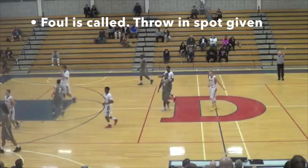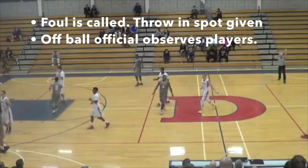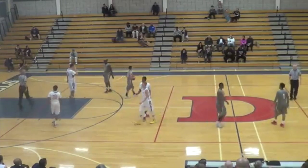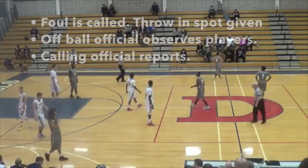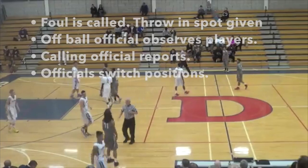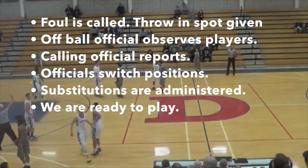Trail calls a foul. In this instance, we're going to switch. The trail is going to go to the table to report. The off-ball official is responsible for observing all the players and forcing the switch. In this instance, the off-ball official moves to the new throw-in spot. Note the movement of the officials — how we get boxing in. They move in tandem around the players. It's not perfect, but it's habitually a great thing to do.